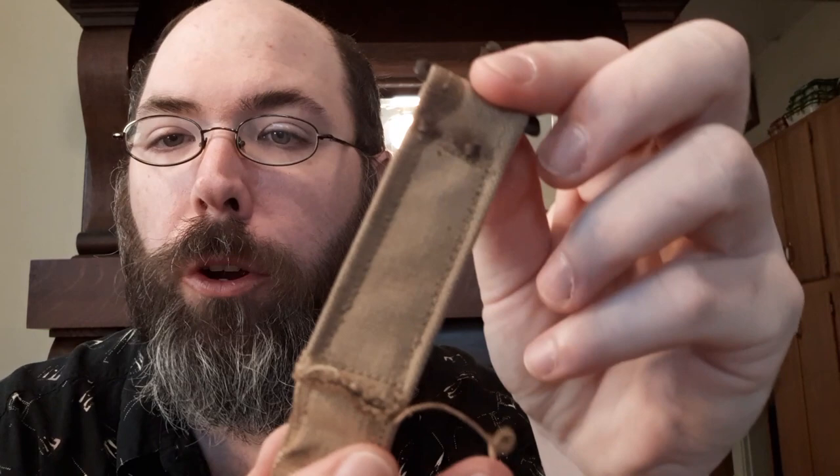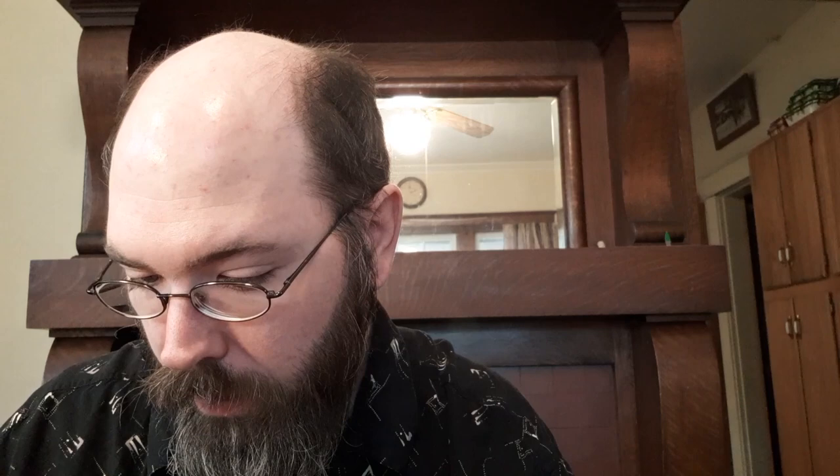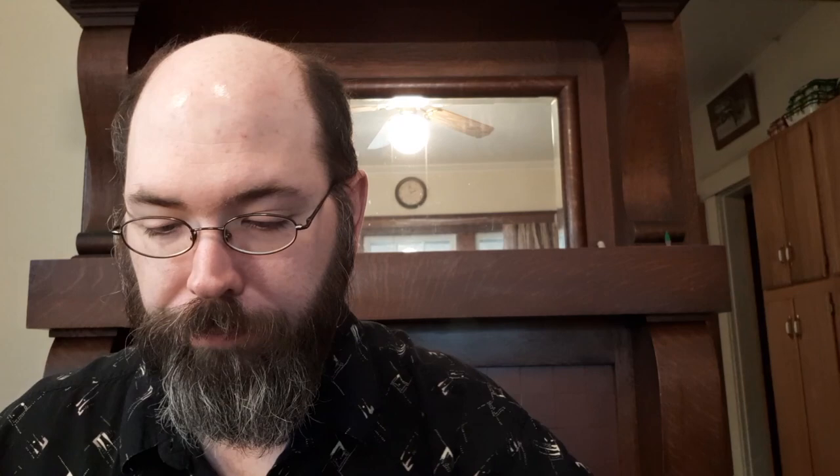The fold-overs are two and a half inches. As you can see, this one's still kind of rough — it was not finished. This one is also rough — it was not finished. So they didn't worry about making it all nice and neat; it was just open and then they sewed it across after they folded it. And they do have stitching on both sides — that's kind of an important detail.